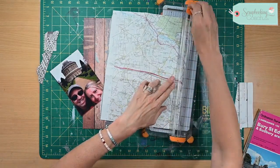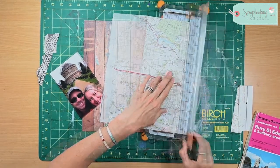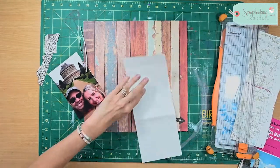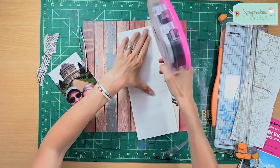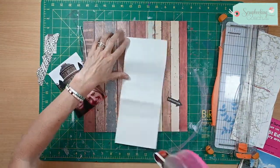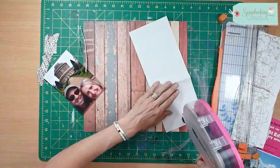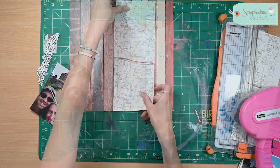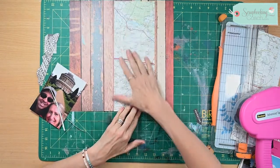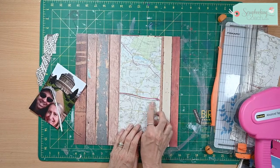I've just cut this out really briefly but I'll just trim this down. Because they are old maps, they are a little bit folded and they're older paper, so you really have to make sure that you're sticking them down well. There are a couple of options here — you can either sew a lovely red twine, which I've seen online and it looks fantastic.